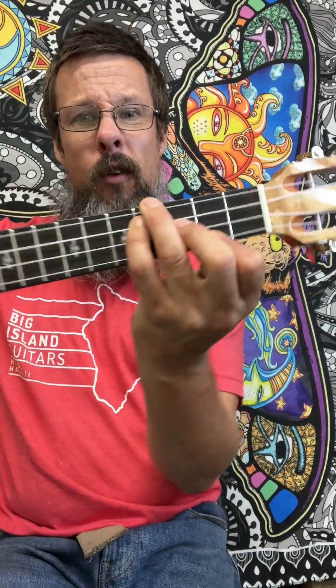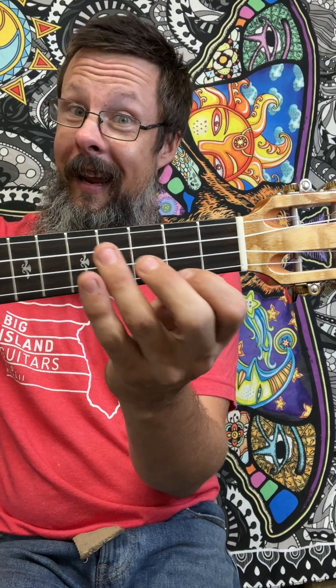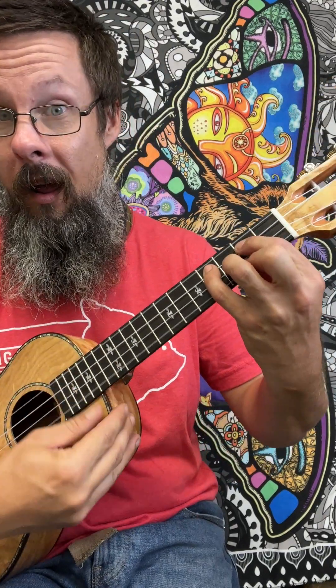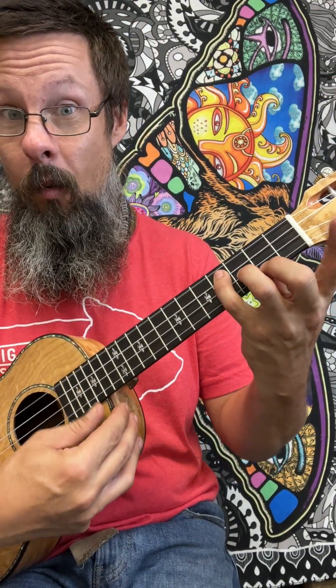After we have our D minor to the E minor, which can be played like this, or even with our second fingering, or even with the G major and just add the E — they all sound the same when playing.